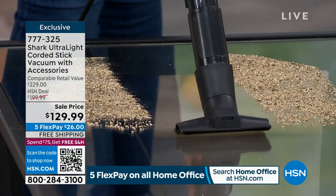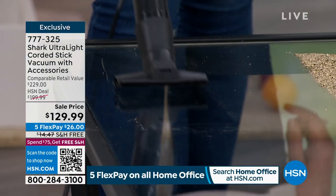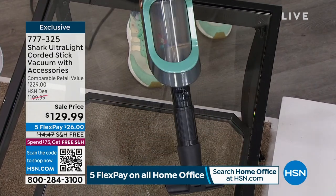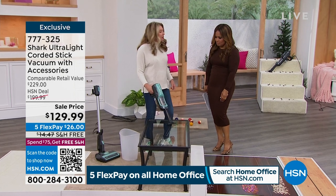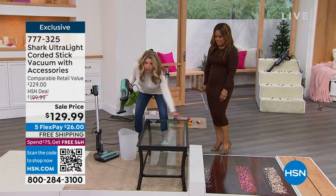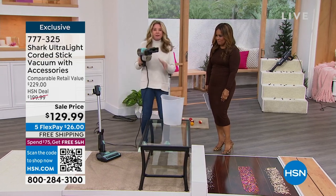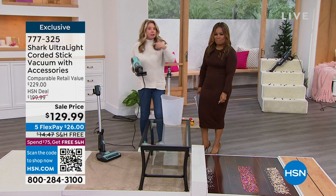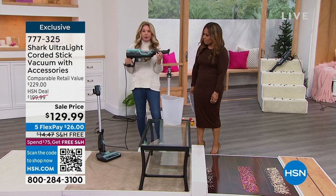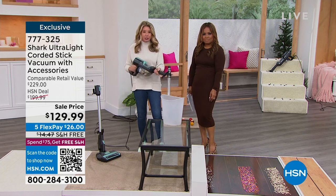That's the big thing about this system — reinvent the way you clean your home. We tackled the floors, but there was also a mess on the table. Instead of getting a paper towel or microfiber cloth, just vacuum the mess up right there. You didn't have to get a separate vacuum out of the closet. In handheld mode it's only three pounds, with a hypervelocity motor exclusive to Shark.